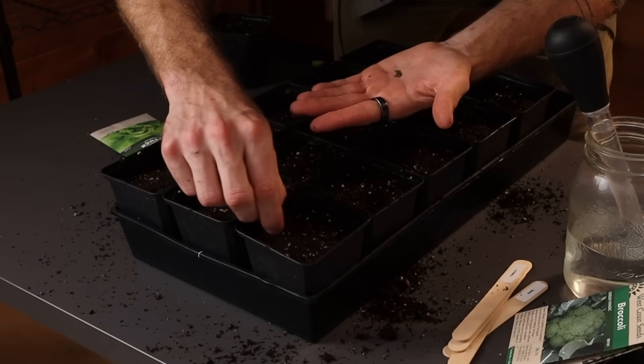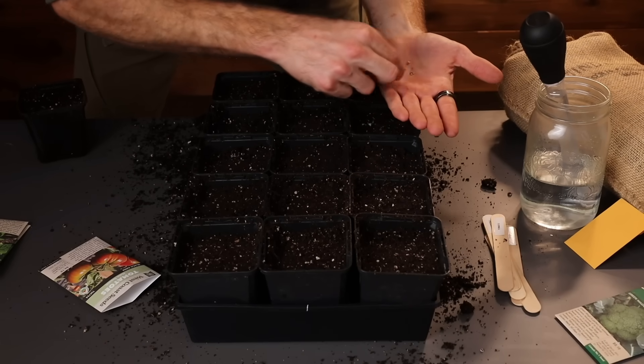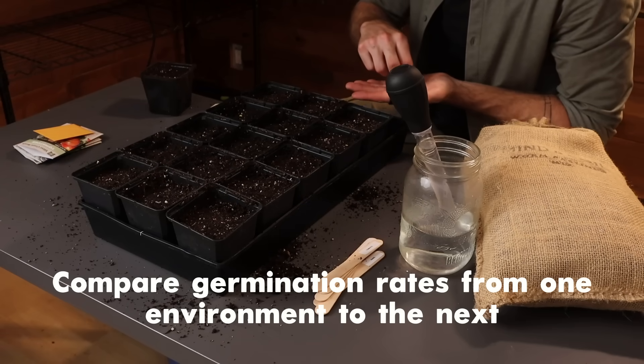For the lettuce and basil I just sprinkled a bunch of seeds in, but for the tomatoes, peppers, and broccoli I placed five seeds into each environment so that we can compare germination rates from one environment to the next. And after that it was time to set up the lights.